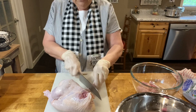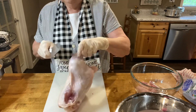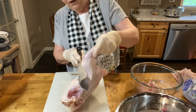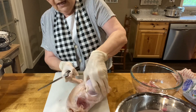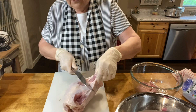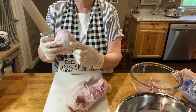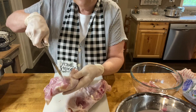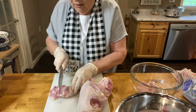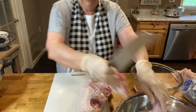Next we're going to go to the leg and the thigh. If you pull that leg up, you'll see a spot where you can cut it, then bend it back to the bone of the thigh, and you can just cut right through that. There's your leg and there's your thigh. There will be a streak of fat right down the leg, and if you cut on that streak, you will separate these two pieces very quickly.